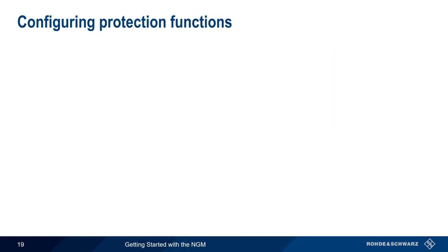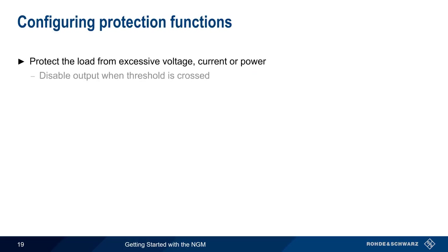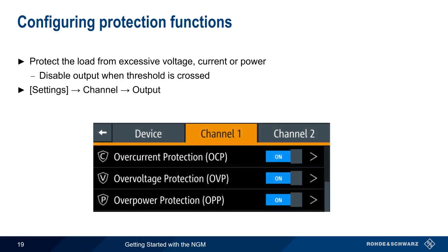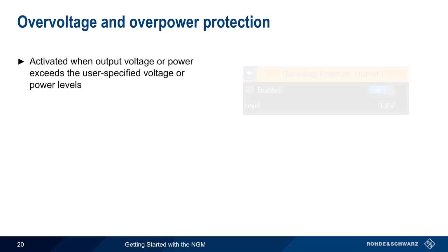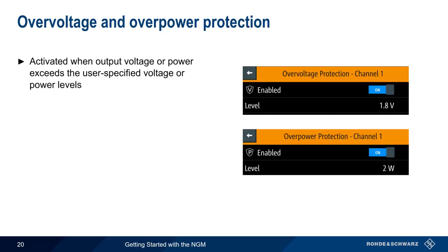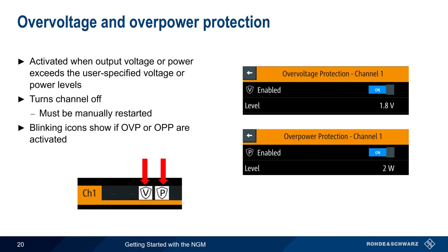The next topic is protection functions. These are used to protect the attached load from excessive voltage, current, or power by disabling the output when a user-defined threshold is crossed. Protection functions are configured by pressing Settings, then the channel and output. Note that protection functions are configured and enabled or disabled independently for each channel. Both overvoltage and overpower protection are activated when a user-defined voltage or power threshold is crossed. The channel is turned off when the protection is activated, and output has to be manually restarted. Visual indication in the form of blinking icons is used to show when overvoltage or overpower protection has been activated.